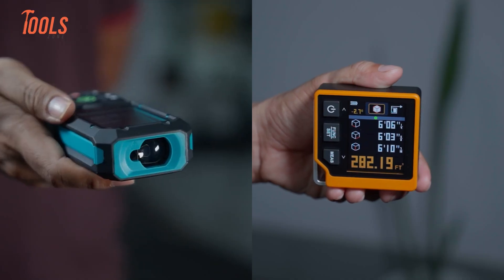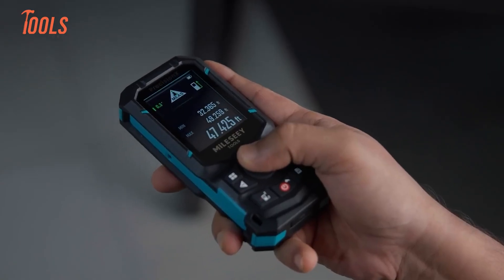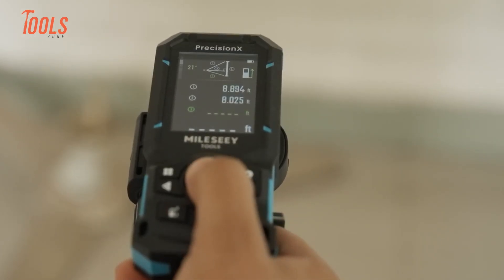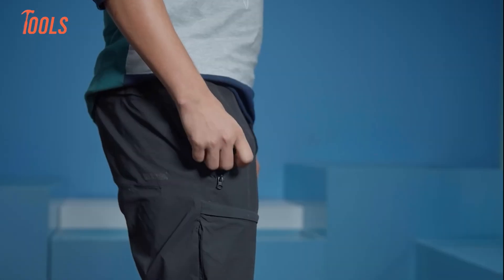No tool is perfect. The CD80 struggles outdoors under bright sun — the red laser limits visibility, and its maximum range stays lower, so for large sites it may feel constrained. The S50 costs more and feels more complex at first. If you only measure small rooms, many features may go unused, and the size feels slightly larger in a pocket.